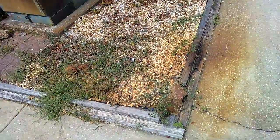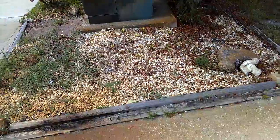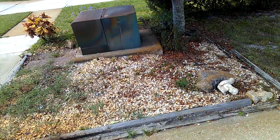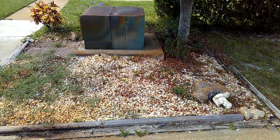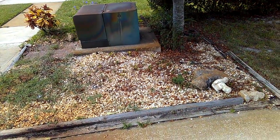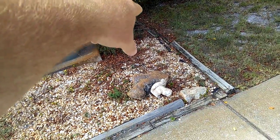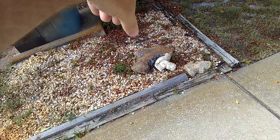We're going to go ahead and remove all this out of here. This area is approximately 168 square feet — we're doing the whole project, I'll explain that later. Basically we're going to remove all this out, rip out the boulders, the landscape timbers, all the stuff. We're going to clean that up.